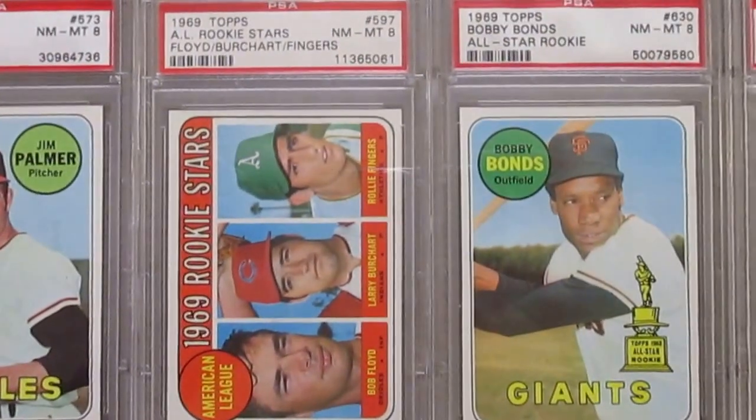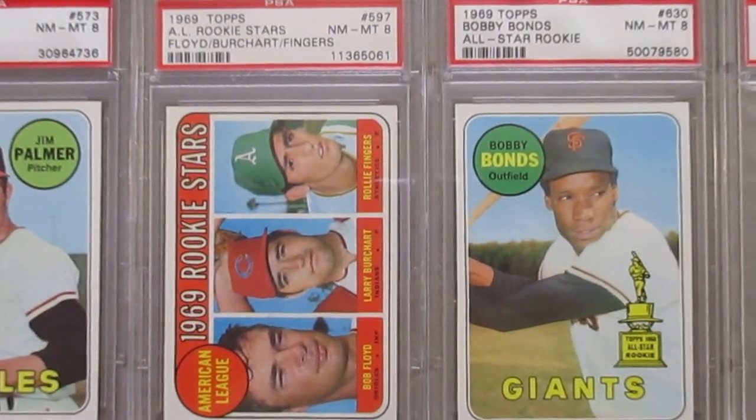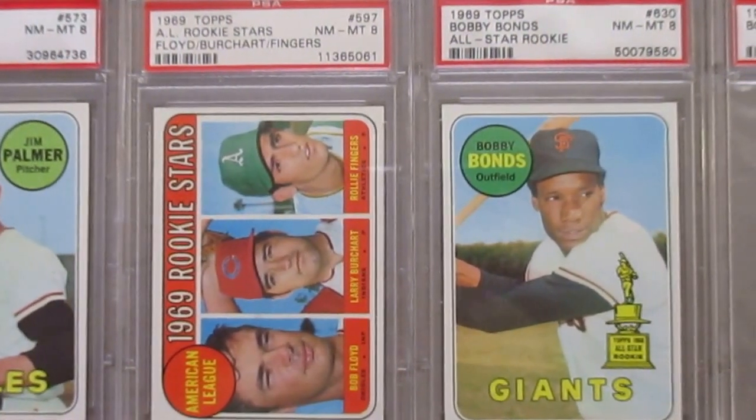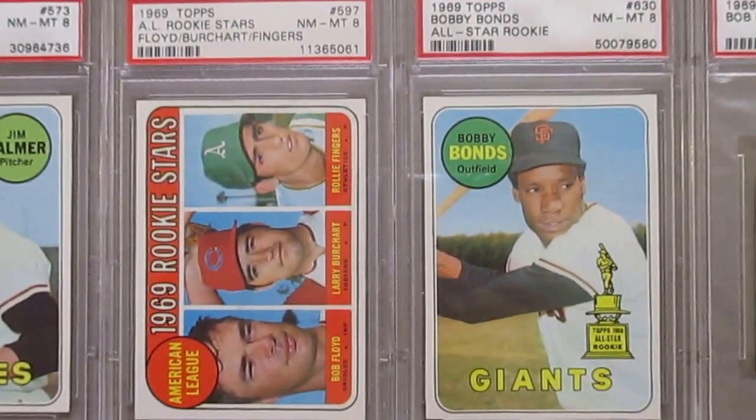And a couple of high series rookie cards — the Rollie Fingers and the Bobby Bonds. Barry Bonds' dad — pretty good player in his own right.